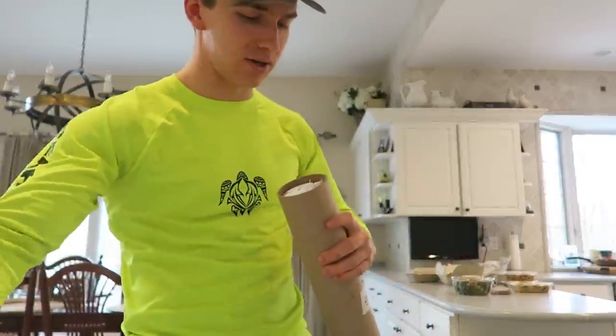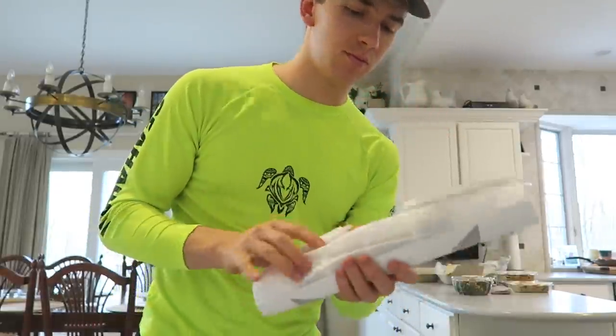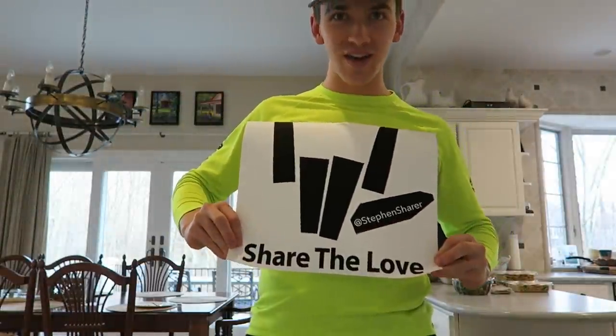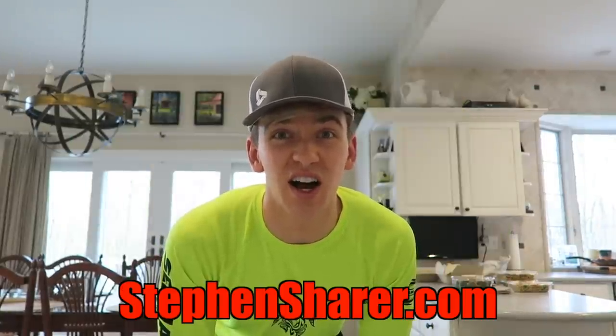Let's see what this first one is. Looks like it's going to be like a poster. I know what this is — guys, this is a poster from my store. I'm going to see how well it looks because I've never actually gotten it. Oh yeah, share the love poster — check this thing out. Those are for sale now on stephensharer.com.